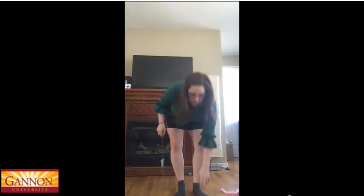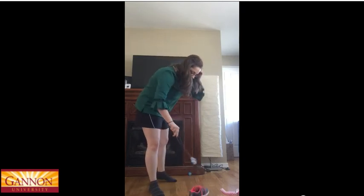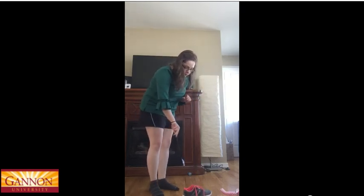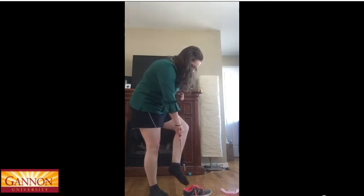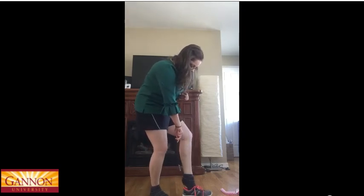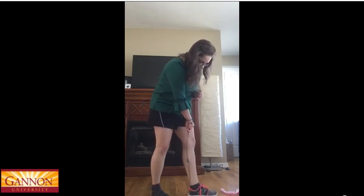So you can see it. I'm just going to stick the back of this in the heel portion, and my foot just slides in.